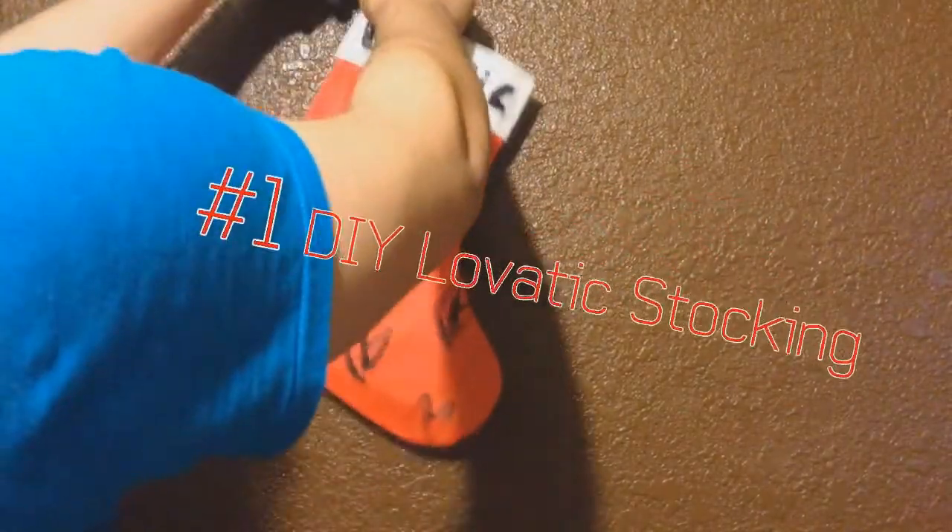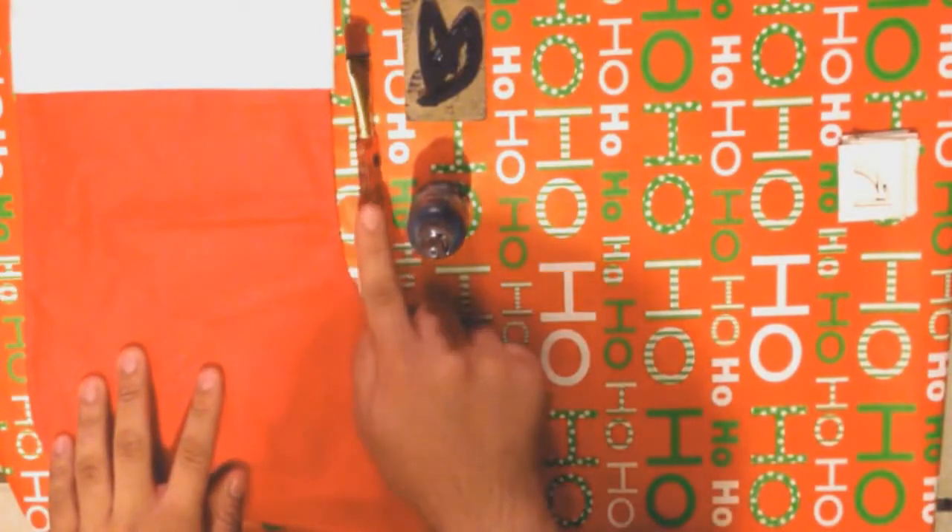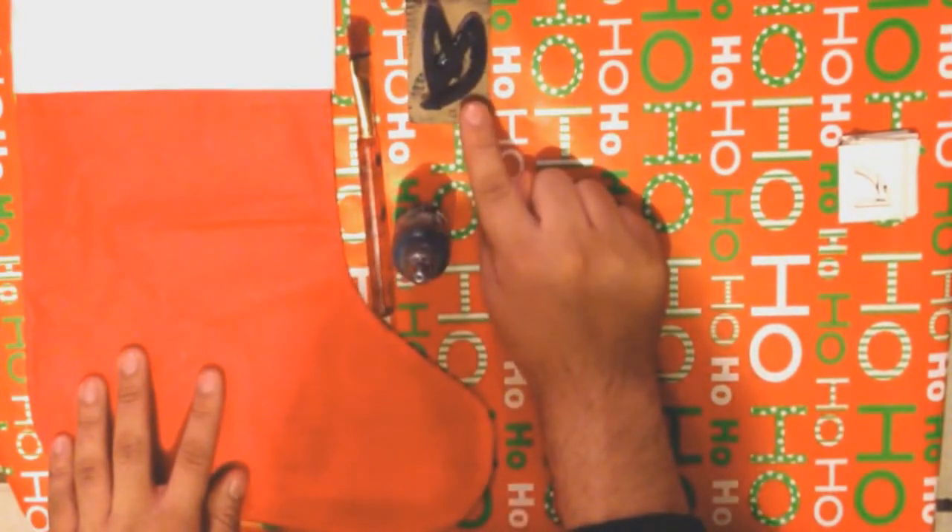The first thing I'm going to show you how to do is your very own Lovatic stocking. You will need: a canvas stocking, a paintbrush, fabric paint, your Lovatic stamp, stencils (optional), and a plastic bag. Start by stuffing the stocking with your plastic bag so the paint won't leak to the other side of the fabric.